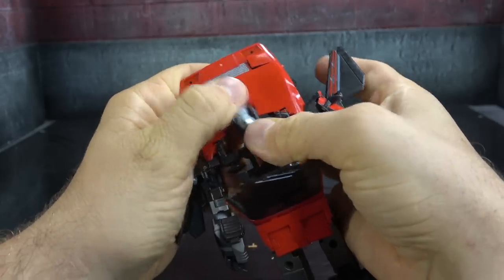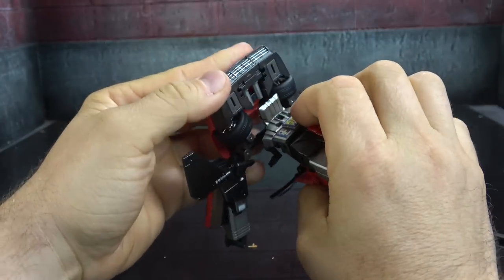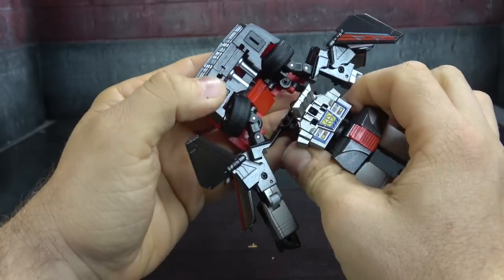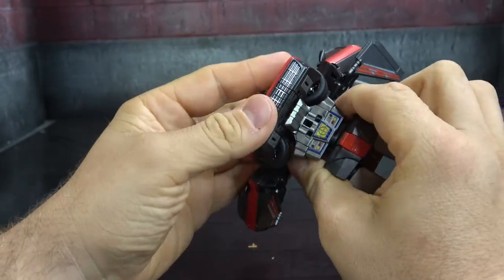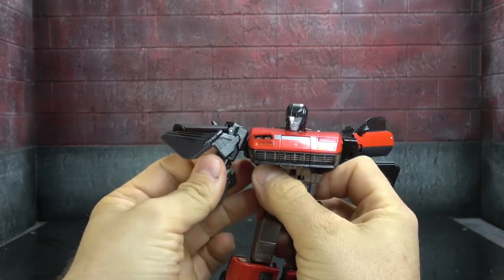Spin the head around, and if everything is done right this should come down and tab in underneath. Move the shoulders into the proper position.